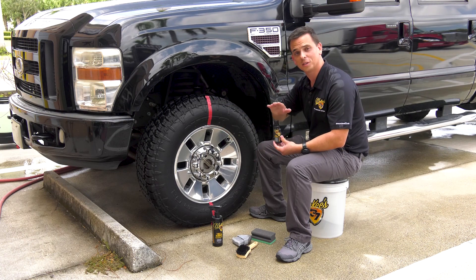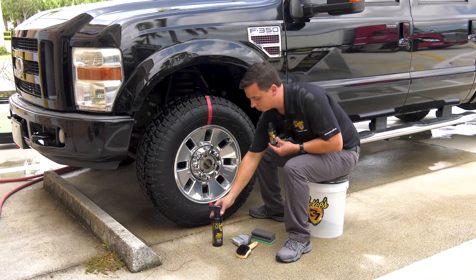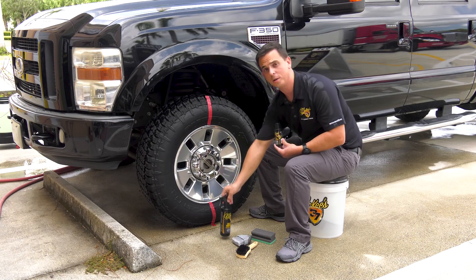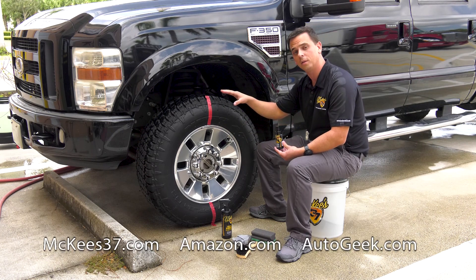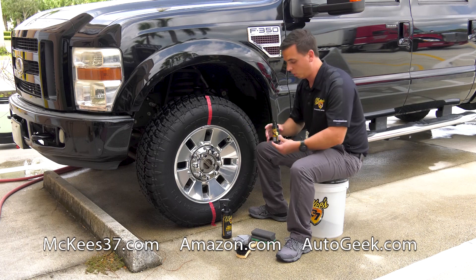Preparation is key to success with this product. First, you need to thoroughly clean the tires using the tire and rubber rejuvenator — even brand new tires — because brand new tires have a mold release wax. When you spray it on and start scrubbing, you'll receive a brown foam. You want to scrub until there's a white foam produced.